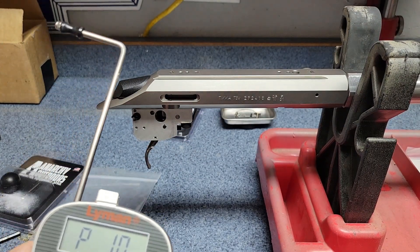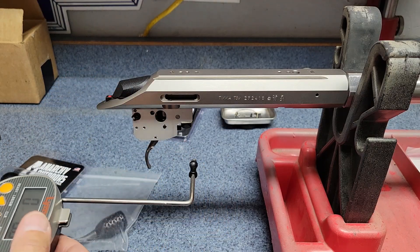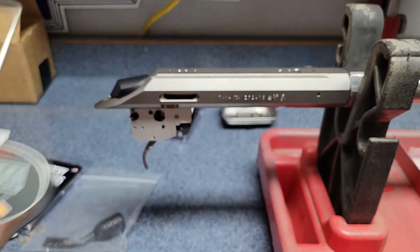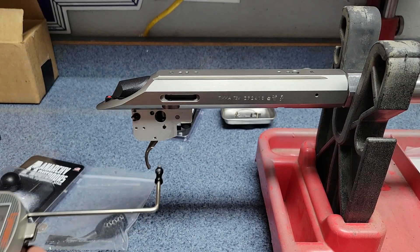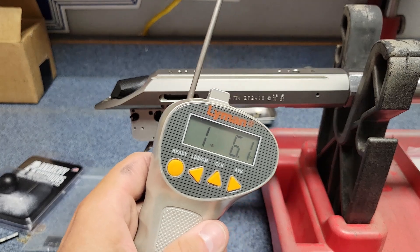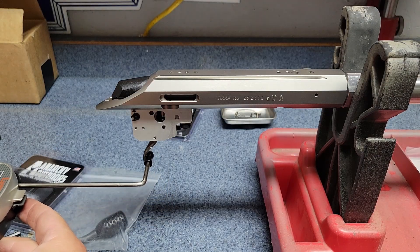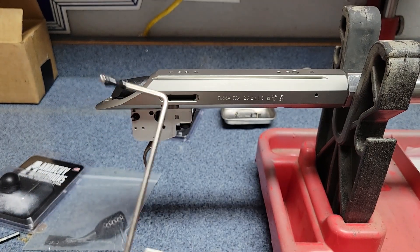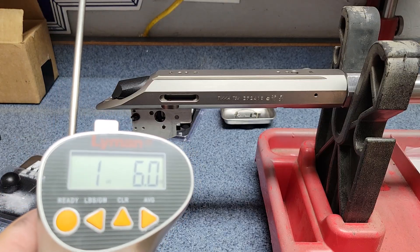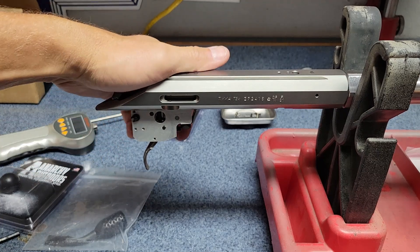Getting the trigger gauge going. First pull: one pound five ounces. Trying again: one pound six ounces. One more time: one pound six ounces. That's exactly what I wanted — I said a pound to a pound and a half, and we're right under a pound and a half. Very consistent at one pound six ounces. And just trying it with my finger — oh yeah, that's pretty darn light. I like that.